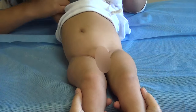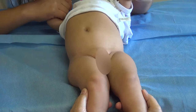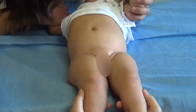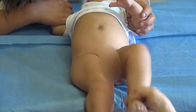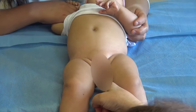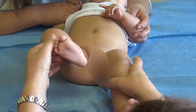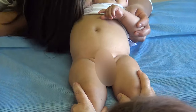We will now do a clinical screening for hip dysplasia, or developmental hip dysplasia, for a one-month-old baby. First, you have to look at the leg length and compare them, and then you can also look for the skin folds and make sure that they are symmetric or not.